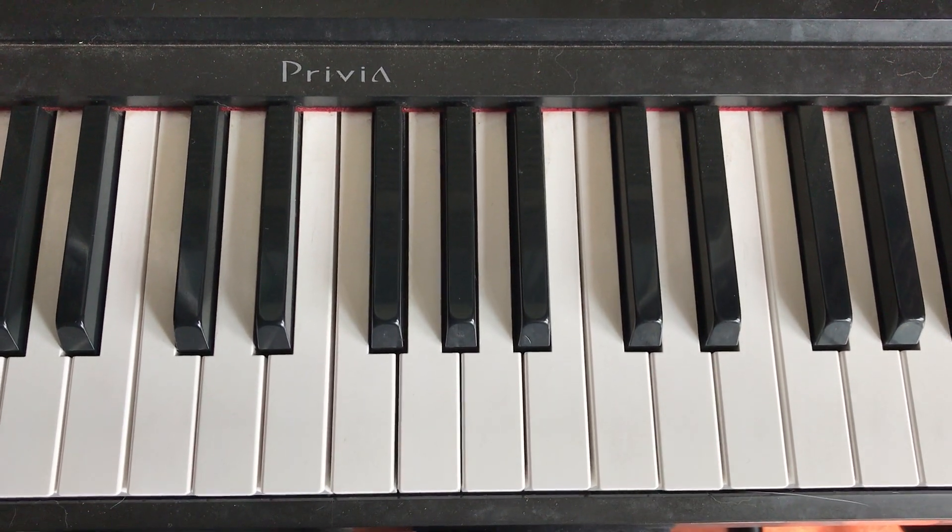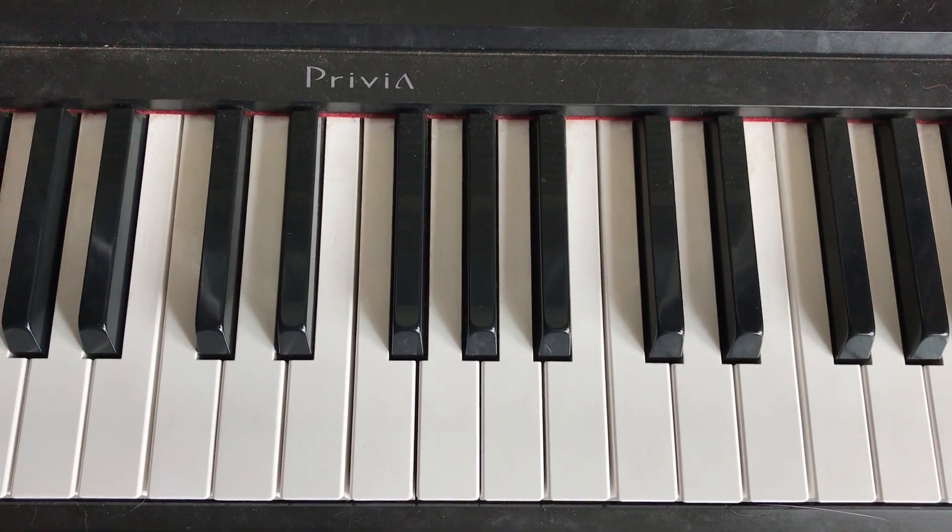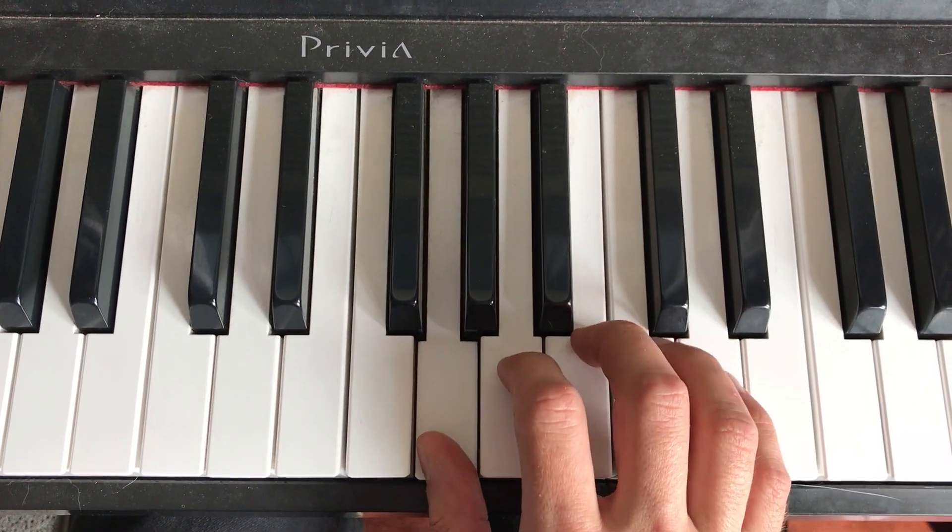We're gonna play a G major scale. G of course being this note right here.